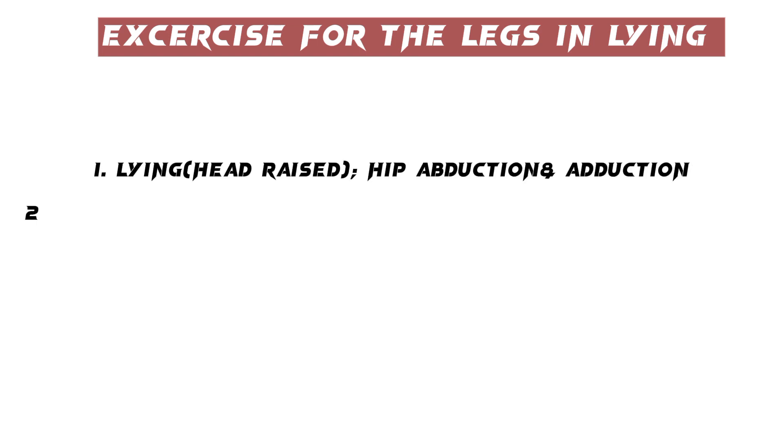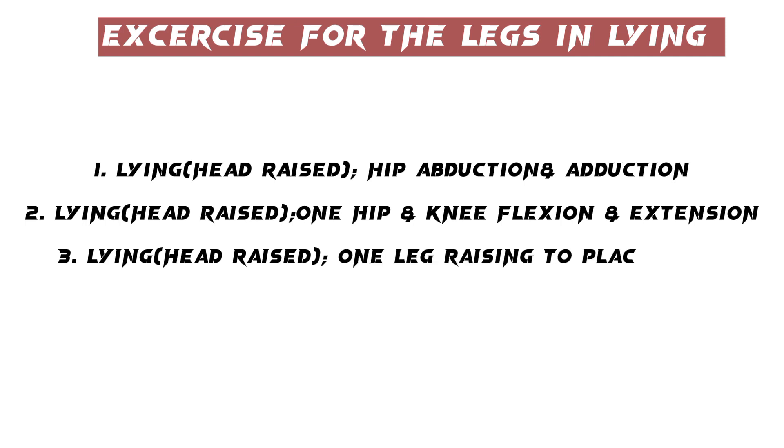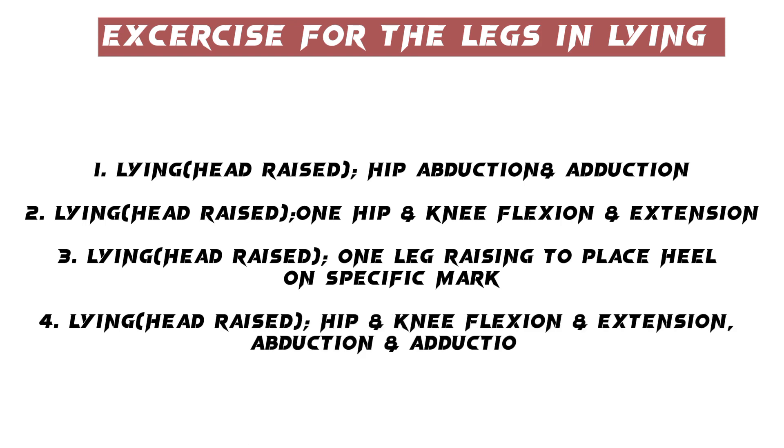Exercises for the legs in lying: 1. Lying, head raised — hip abduction and adduction. 2. Lying, head raised — hip and knee flexion and extension. 3. Lying, head raised — leg raising to place heel on a specific mark. 4. Lying, head raised — hip and knee flexion and extension, abduction and adduction.